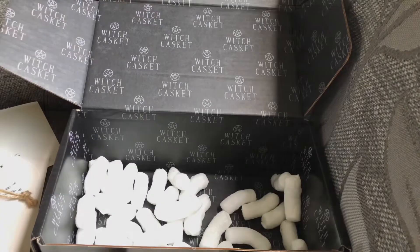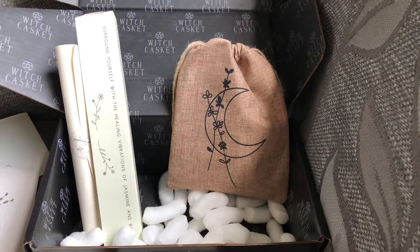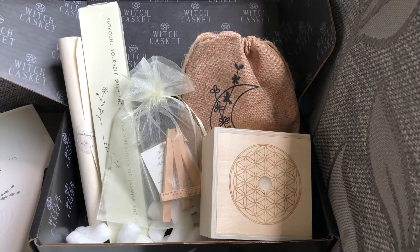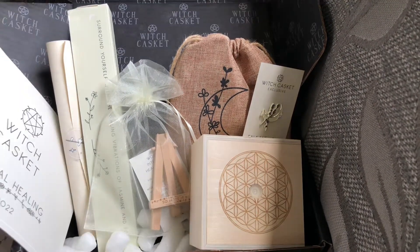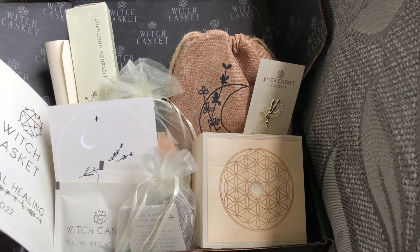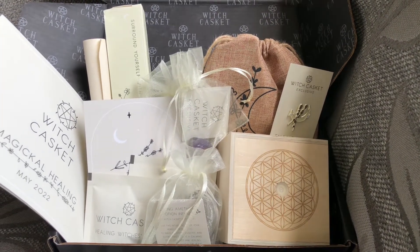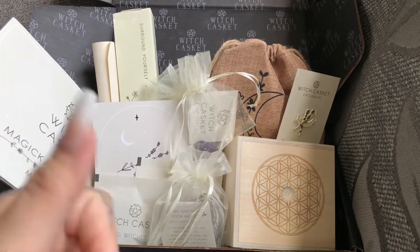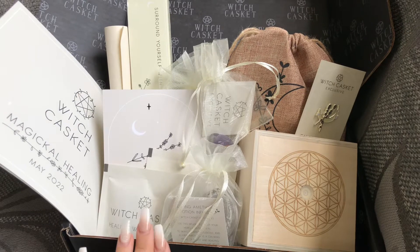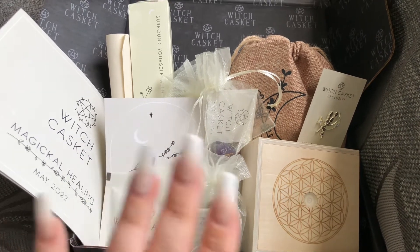So we have: the scroll, the rose and jasmine incense, the healing optimizer kit, the display and healing easel, the crystal grid and manifestation box, the enamel pin, the information leaflet, the artwork, the tea, the amethyst potion and elixir infuser, and the chevron amethyst tumble. If you liked this, please consider clicking subscribe and giving a thumbs up — it honestly does help. I really enjoyed this casket — thank you so much Witch Casket. Again, all vegan and eco-friendly. Bye!